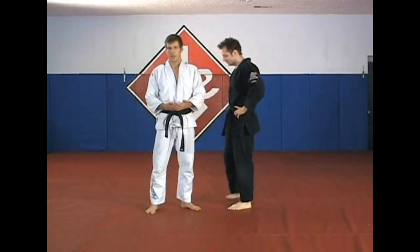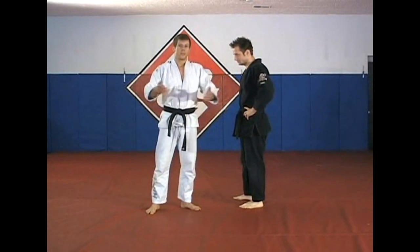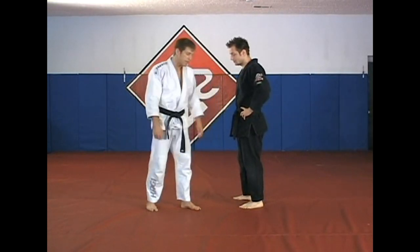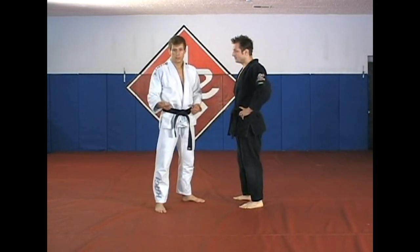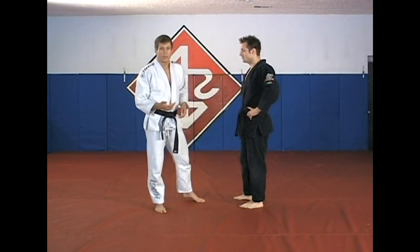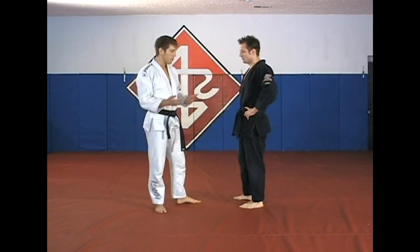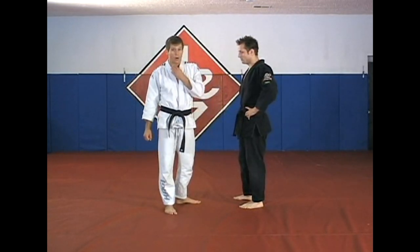The next setup for kouchi gari is I'm going to pull him in to get his weight moving forward, and then when he walks and prevents me from pulling him forward anymore, I'm going to attack backwards. In any of these throws, you can do three things: you can wait for your opponent to move — which takes impeccable timing — or if you're a little stronger, you can pull him into the throw even though he's not already moving in that direction. Again, that's really hard to do.